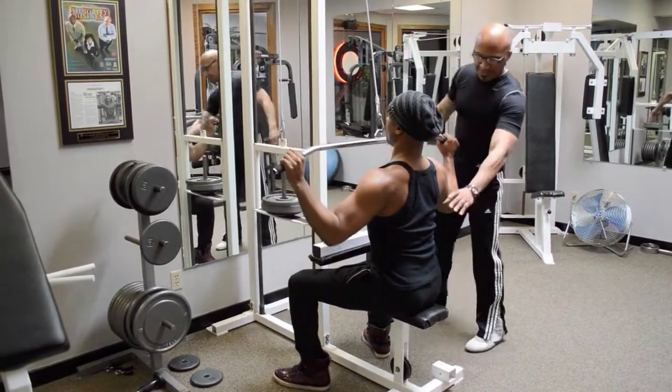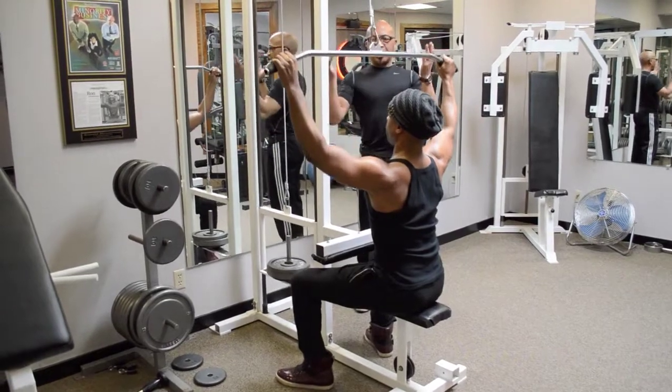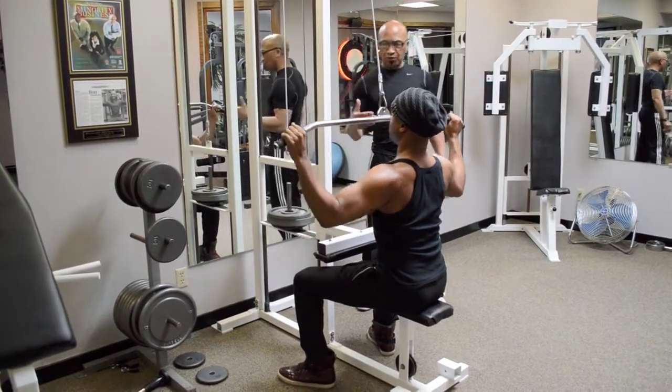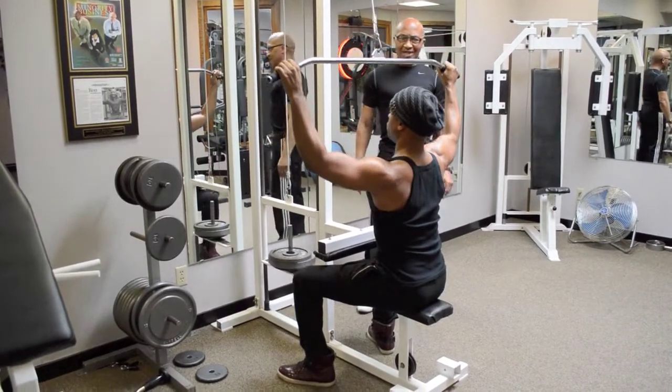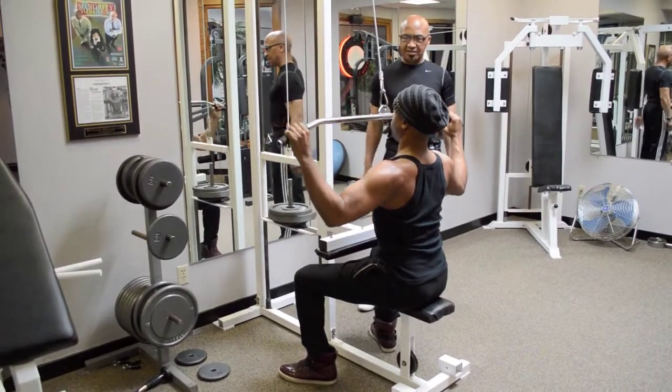You're pulling down with the lats here. Tighten, contract those muscles. And then you definitely want to get a good stretch on the way up. Keep the constant connection with the muscles. And also don't hold your breath — remember, you're breathing out on the way down. All the way down, squeeze. The lats are going to pull and squeeze. Just thinking: lats.